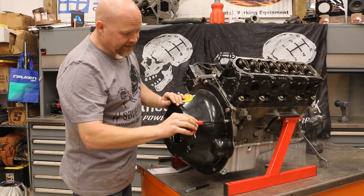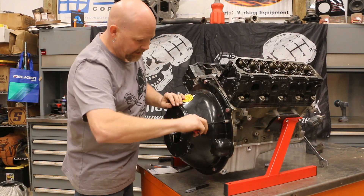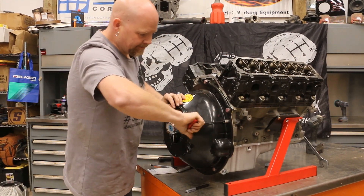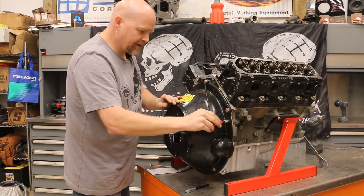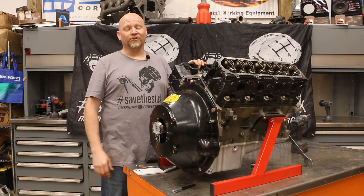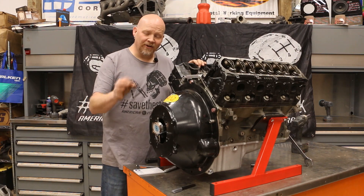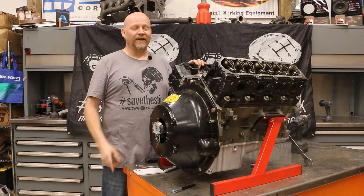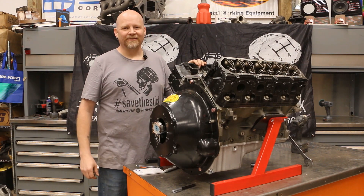The last step is a 3/16 Allen wrench to tighten down our offset dowel pins — just give these a nice snug tighten. And that's all there is to indexing the bell housing on your transmission install. This is really easy to do but it is also a critical step. You've got to make sure you do it so that you don't void your warranty on your brand new Tremec transmission. Thanks for watching.